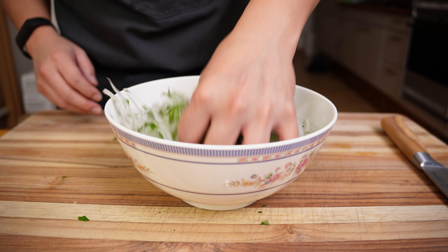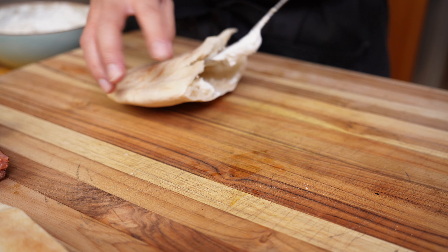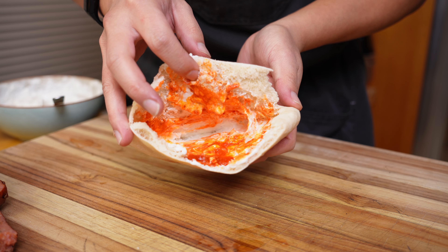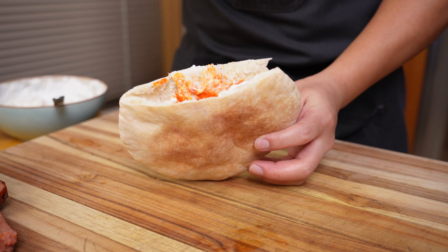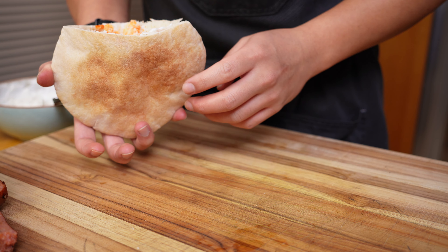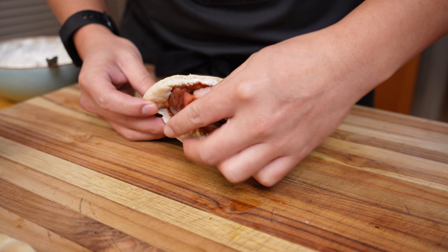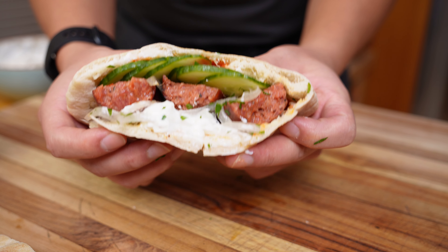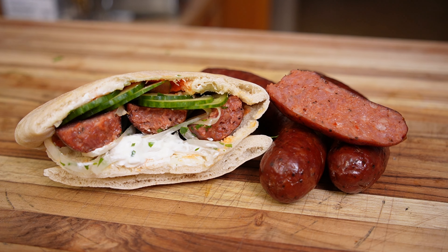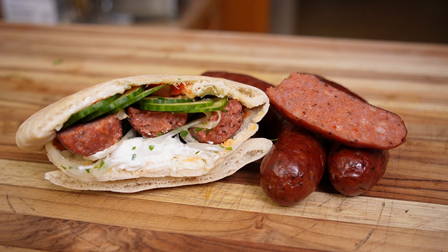Finely chop some parsley and mix it with your onions. Lightly toast your pita and cut off the top. Spread some Greek yogurt and extra harissa on the inside — if you want a recipe for a fennel tzatziki sauce, watch my video on cooking a rack of lamb served with that sauce. Take a good amount of the parsley onions, cut your sausage link into quarters so you can lay them down flat, and lastly add a layer of your cucumber coins. And there you have it — a recipe for a spicy lamb merguez in a pita with all the sauce and texture you want for a balanced bite.